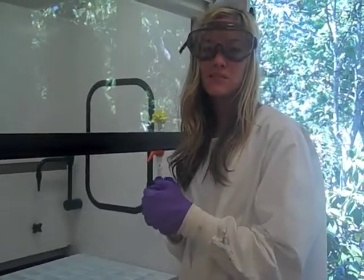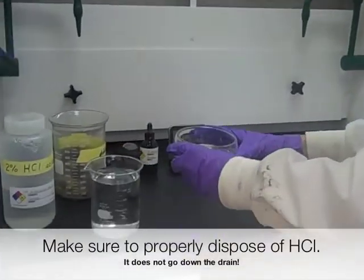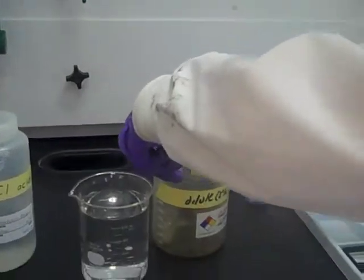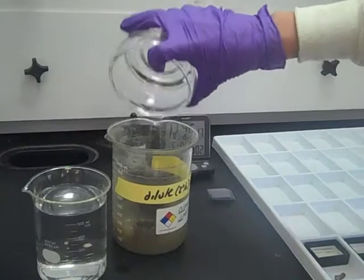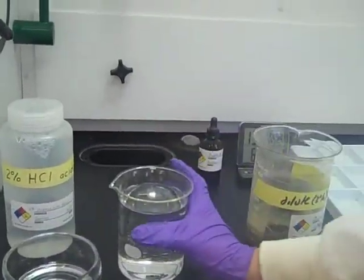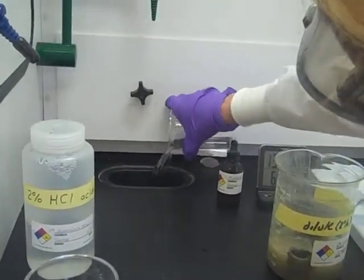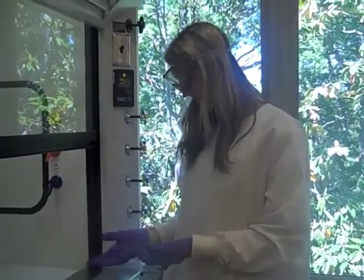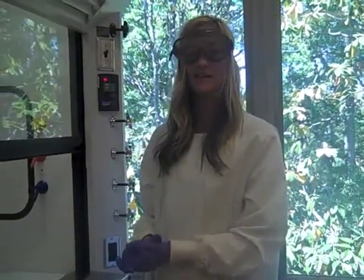Now you want to make sure you properly dispose of the materials you used. We're going to start with our hydrochloric acid — we're going to pour it into this tub of limestone so that it neutralizes the solution, and then pour that down. Our next step is to wait for our bryozoans to dry so that we can make the acetate peel.